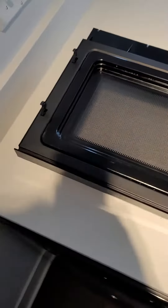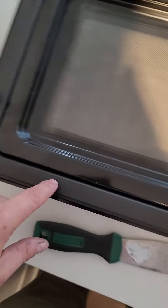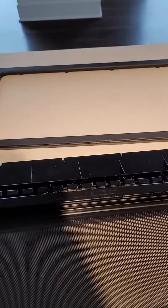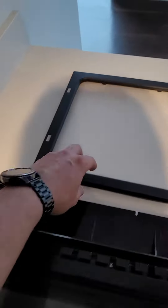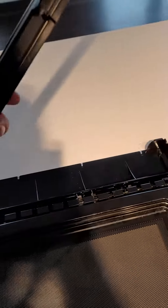On the back side, grab a putty knife — the skinnier the better. You're going to wedge it in between here to pop this plastic piece off. Just wedge your putty knife around here and on the back side, and wedge it up — it sits inside these clips.